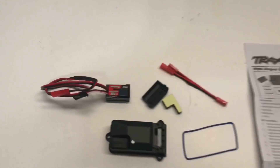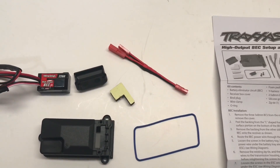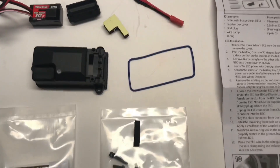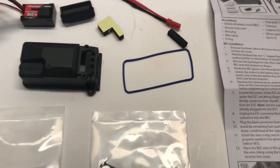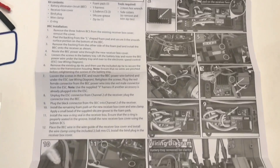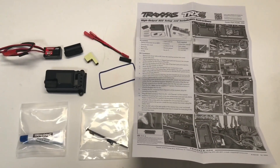This is what you get with the BEC kit: the BEC itself, a receiver lid, JST connectors which allow you to use both the BEC and the light kit if you have that, some two-sided thick tape, a brand new receiver lid, a new gasket, zip ties, some bolts, another piece of foam with sticky tape on it, and some grease. You also get a nice set of instructions in English and Spanish, which I'll be following to the letter.